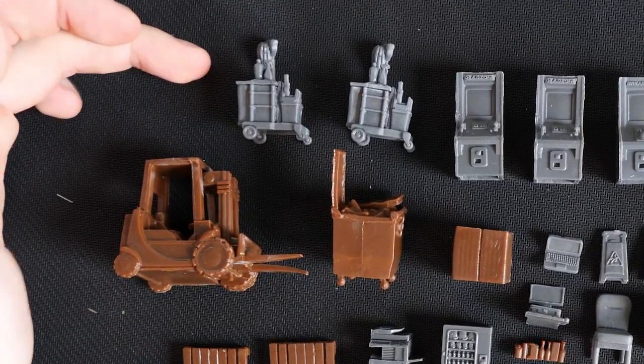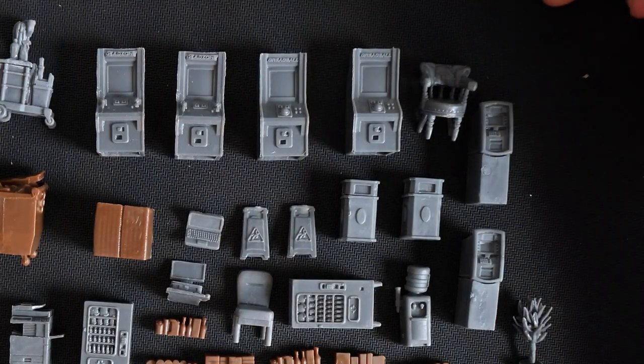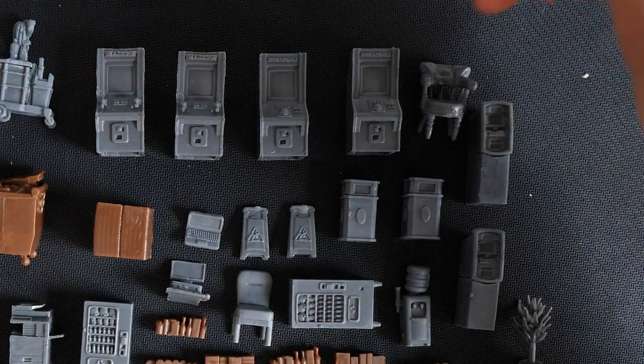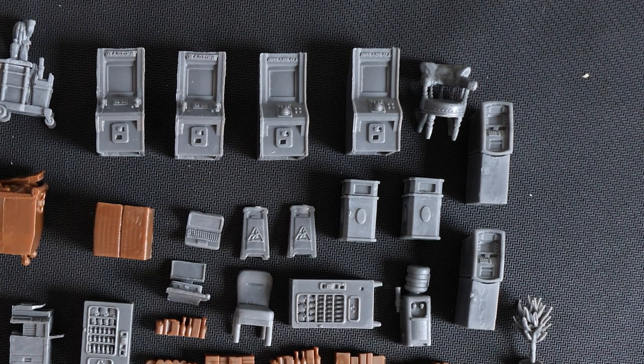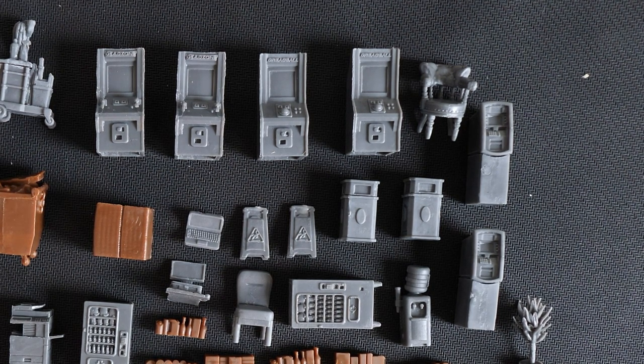We have two cleaning trolleys, four arcade cabinets — two that say Dreadball at the top, two that say Dead Zone. We had some people querying on Instagram, especially if the screens were transfers on our painted versions. Unfortunately, they're not — they are just very skilled painting.